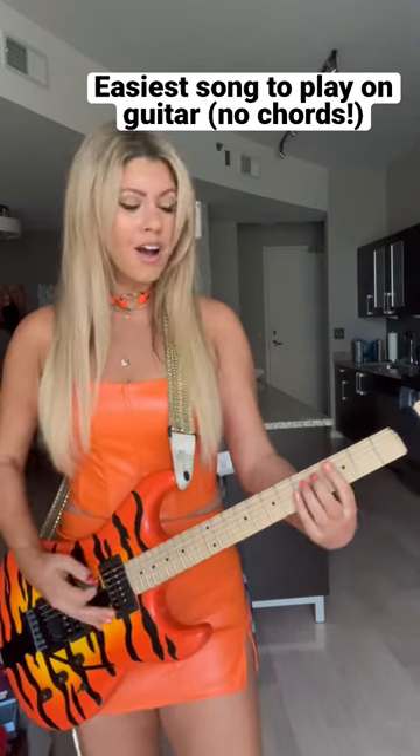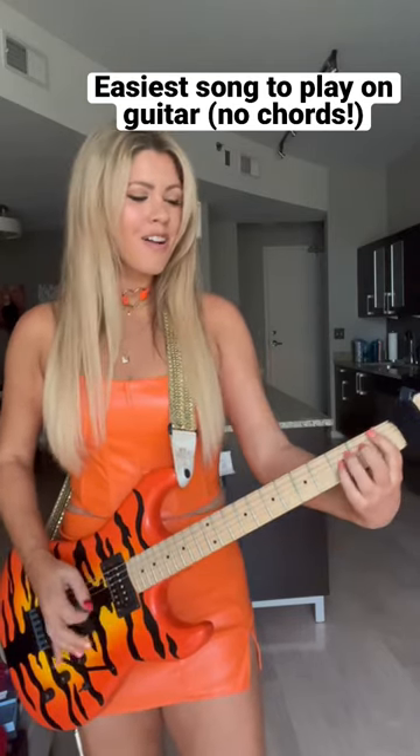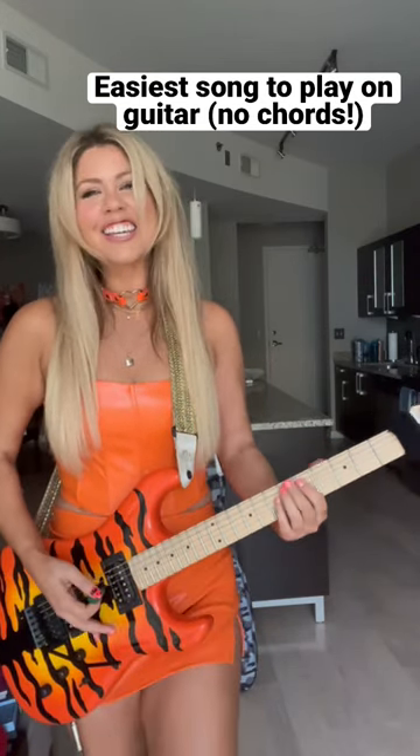You can do power chords if you want. Three, one, three, three, four, four. That's it. I'll keep rocking.